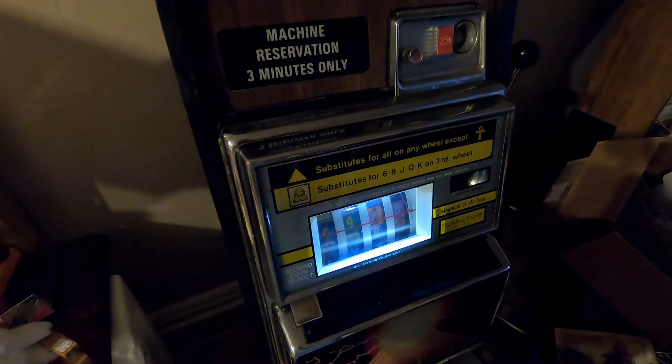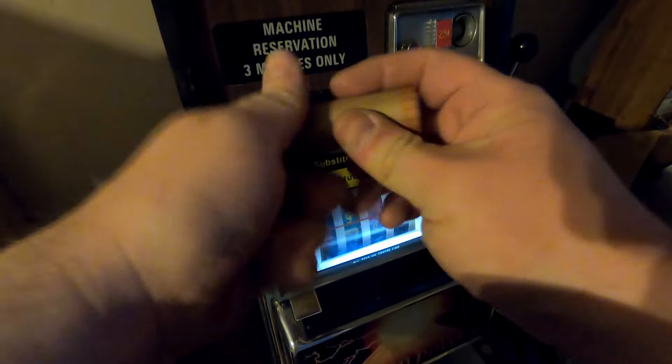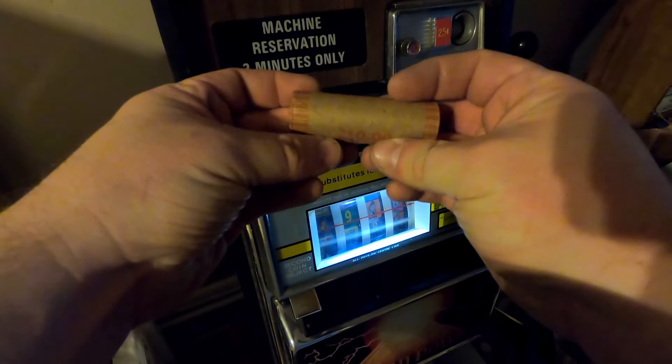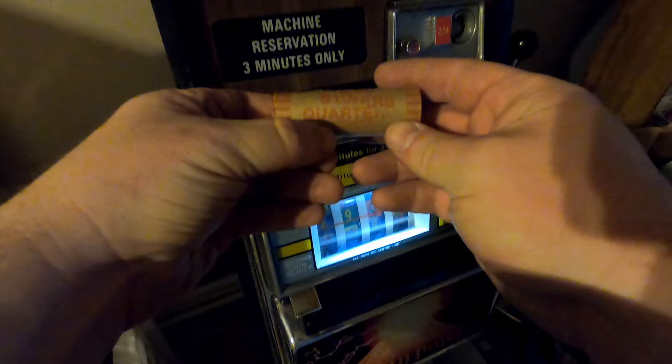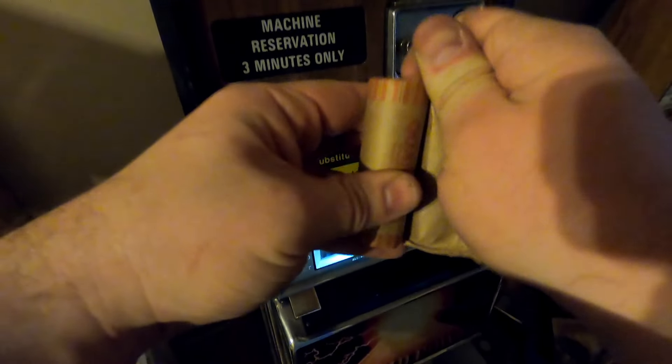Hello and welcome to the Ghost Quarter. This is a roll of quarters, and this is a slot machine. We're going to do two things at the same time here. I'm going to open this roll and see if there's silver in it, giving you a coin roll hunting video and a slot machine video at the same time.